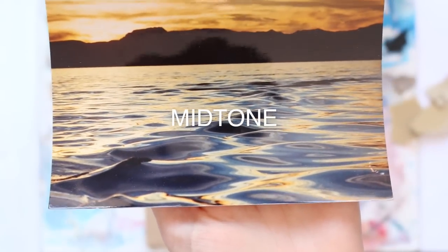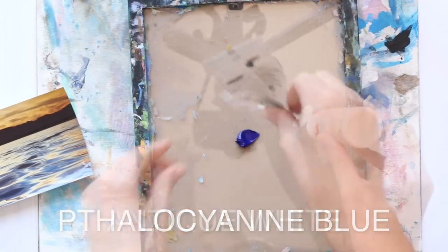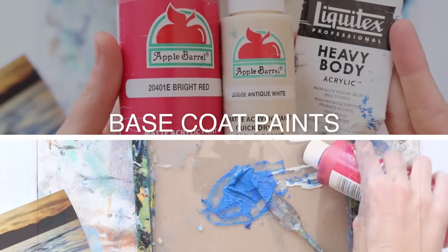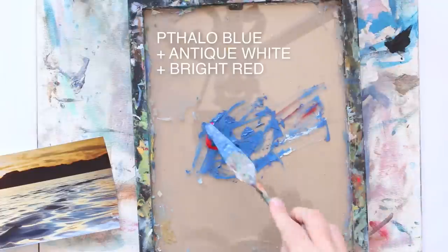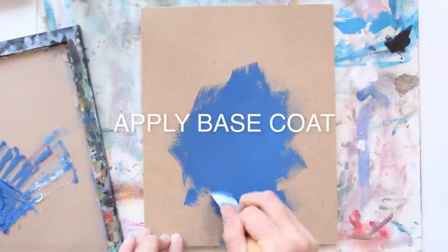I decided to go with a mid-tone selection for this. If you take a look where my finger is pointing in this frame, you'll see kind of a medium royal blue, and that is where I'm going to begin. These are the colors I added to my palette — there are a number of different brands, some more expensive and some more cheap. I just use what I have around, and I think you can get a lot out of your own supplies.